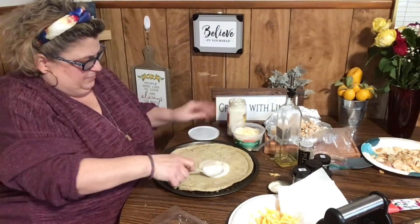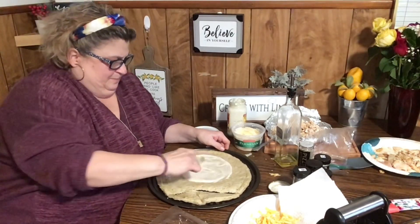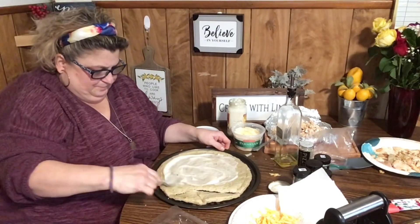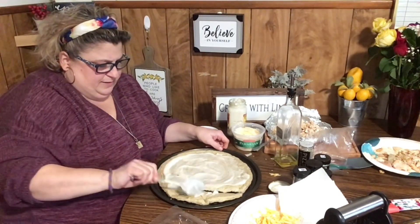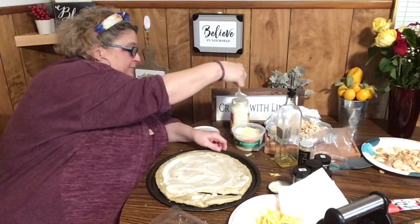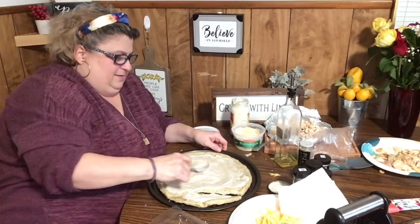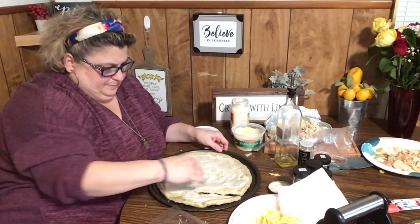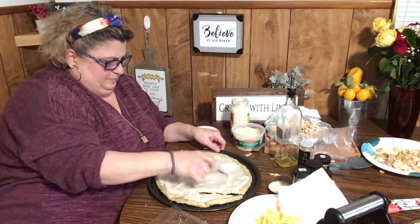A couple spoonfuls of the Alfredo sauce — this one's going to be a little precarious because of the break in the crust, but it's okay. Perfect.